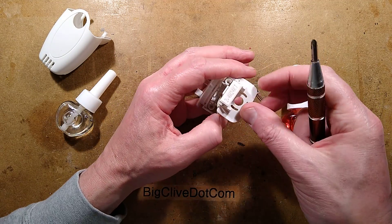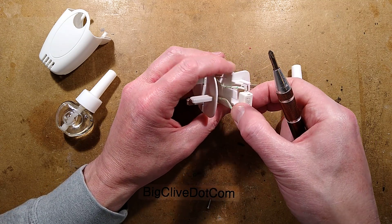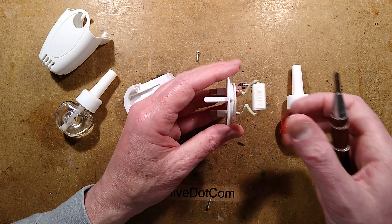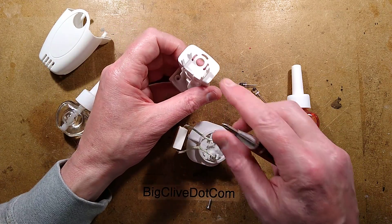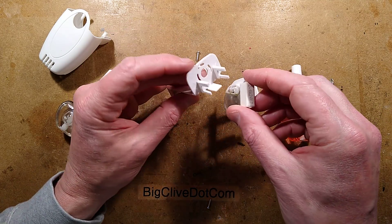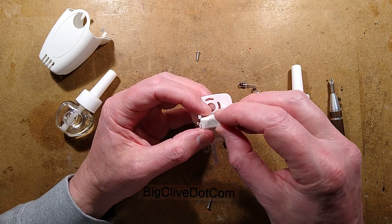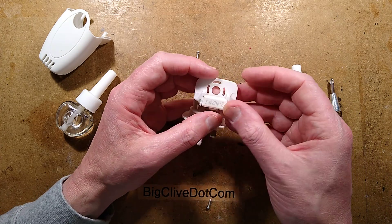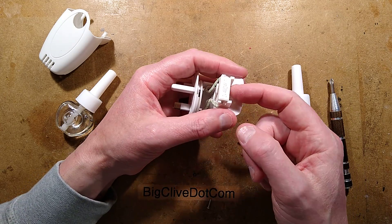There is a resistor - 2.4 watt, 24k - that will pass about 10 milliamps. All that happens is the resistor gets hot, and it's mounted in such a way that... let me put this resistor back in and take a look. I'll sit it in like this and hold the bottle in to see how it goes. The resistor is basically held at the sides because the middle of it is the bit that gets hot.